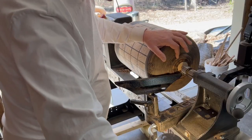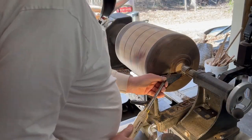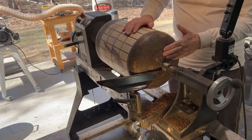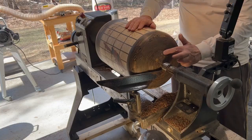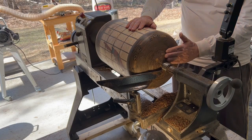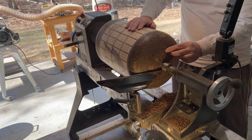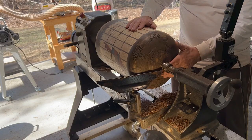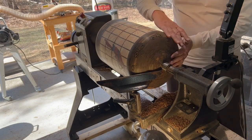Starting with a bowl gouge, then switching to a negative rake scraper, the top is turned down and tapered. A slightly different contour was left which still looks good. Wall thickness was a little thin in one area, so aggressive cutting was avoided. The dome is sanded and ready for finish — the dome is done.